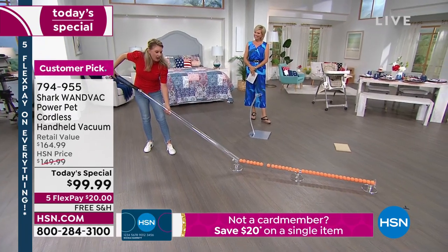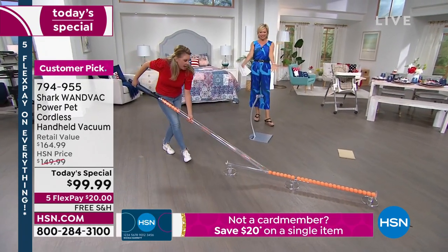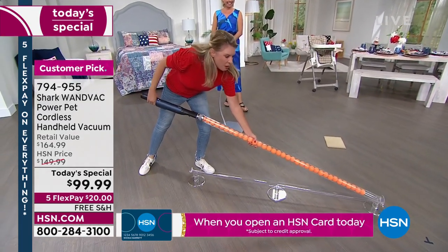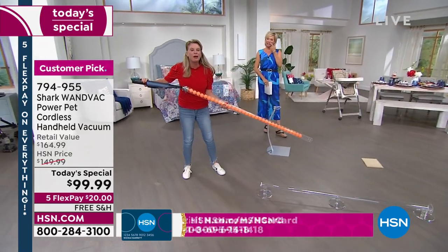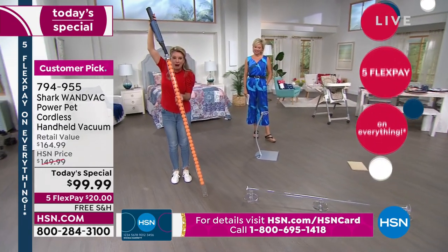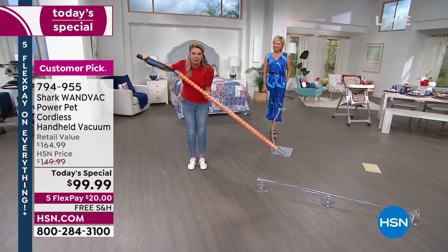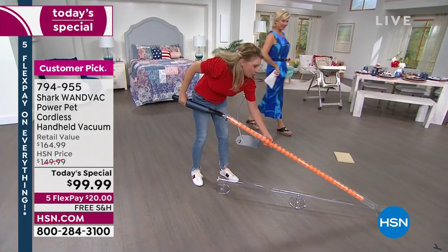Have you ever had a vacuum that doesn't get the job done, doesn't pick up all the messes? And then once you go over the mess several times, do you have a vacuum that doesn't hold the messes in? You're not going to have that problem with this. Close to 40 ping pong balls — bam, coming up and holding it all right there.